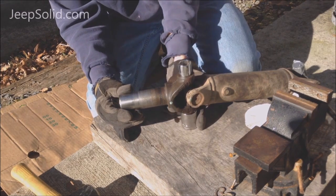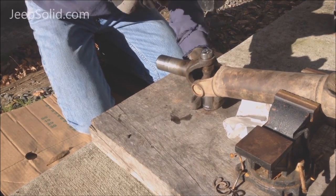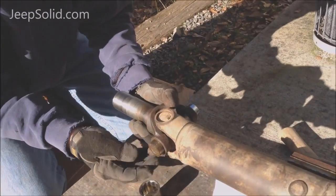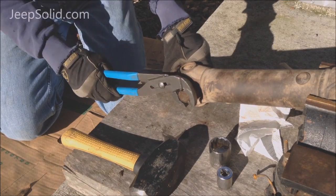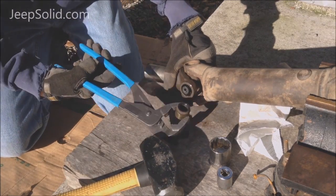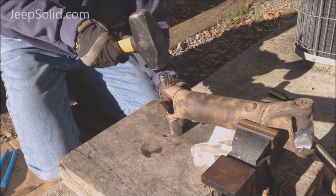We're going to take that smaller socket and put it on top, then drive this out. Once it's exposed, you can use a big set of pliers to remove the cap the rest of the way. When you get one of the caps off, the yoke should slip off. I'm going to repeat the same process for the other side.